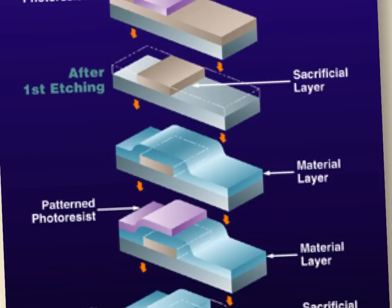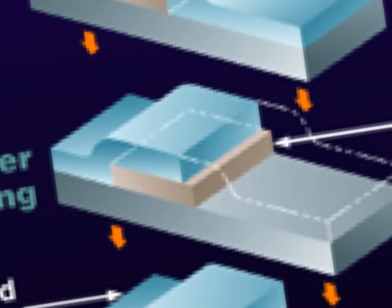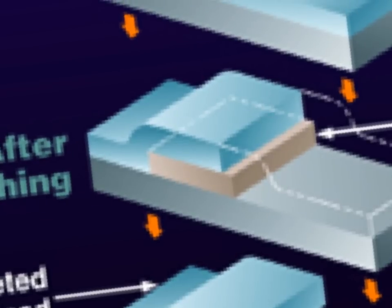After the conformal deposition, we repeat the process — pattern some photoresist, and whatever's showing gets etched away. So all the material outside the protected region is removed.